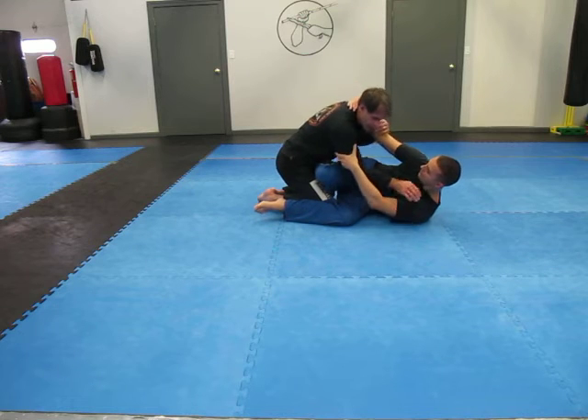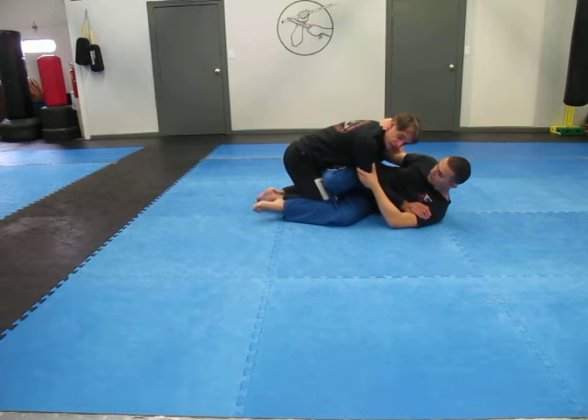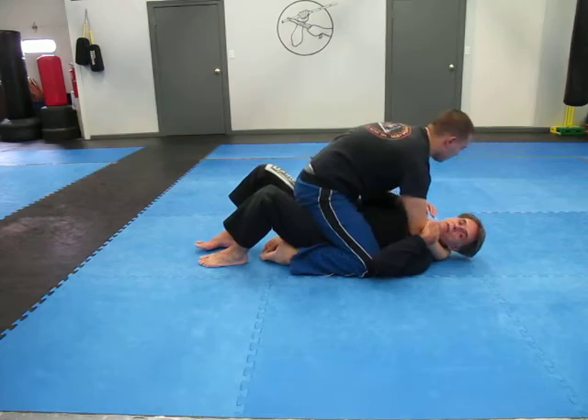He's got my arm and has my elbow here. The key with this — he's going to pull me forward to get my weight off the knees, and as he pulls forward, he's going to scissor his legs, and he comes up on top.